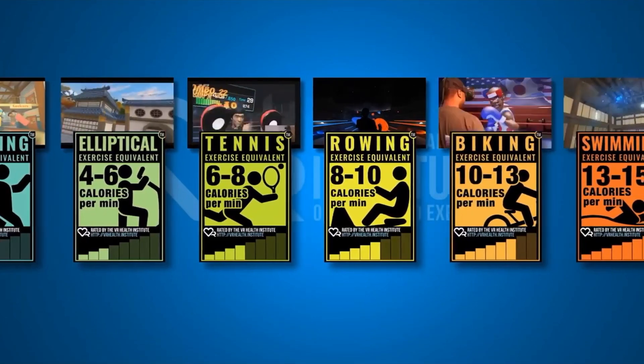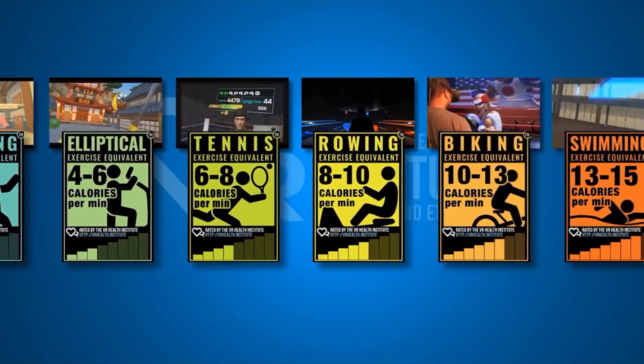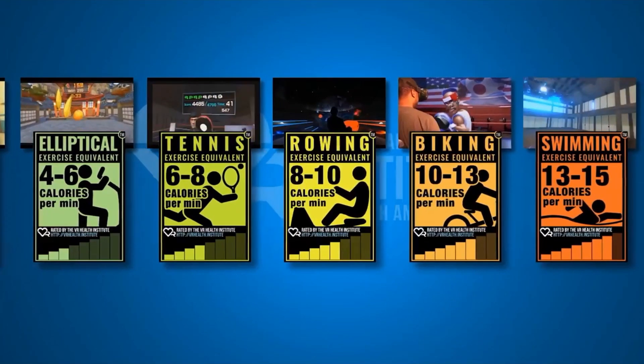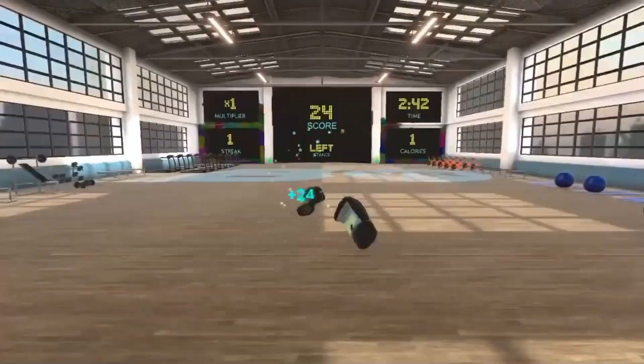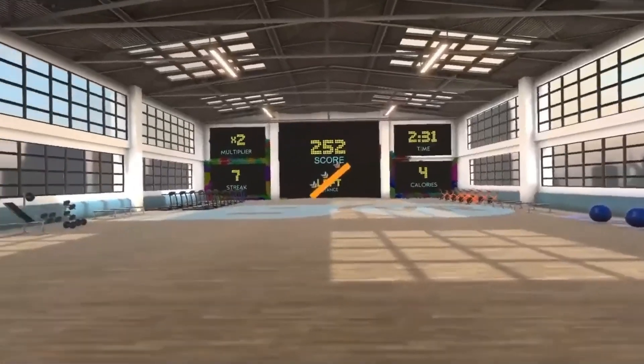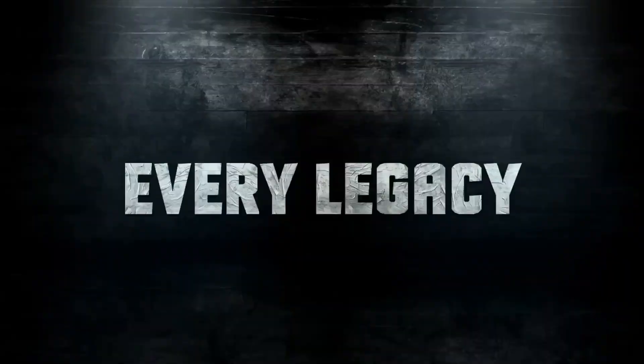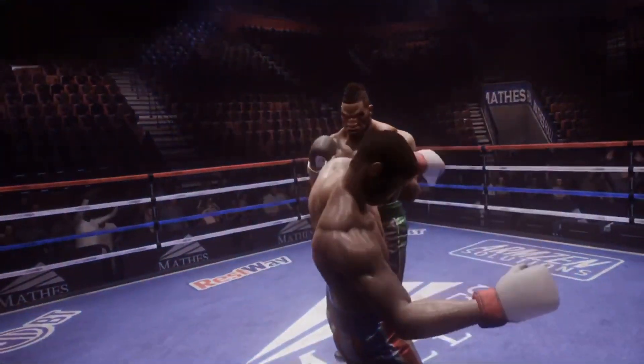Resting, walking, elliptical, and tennis — all those ratings have games on the Oculus Quest that you can download. The two I've played the most have been Box VR, which in my opinion is a great workout, and Beat Saber, which is also a fun and pretty good workout. There are other games like Creed: Rise to Glory, which also falls under that tennis 6 to 8 calories per minute range. When it comes to rowing and biking — the two highest at 8 to 10 and 10 to 13 — there are none currently available on the Oculus Quest for that.